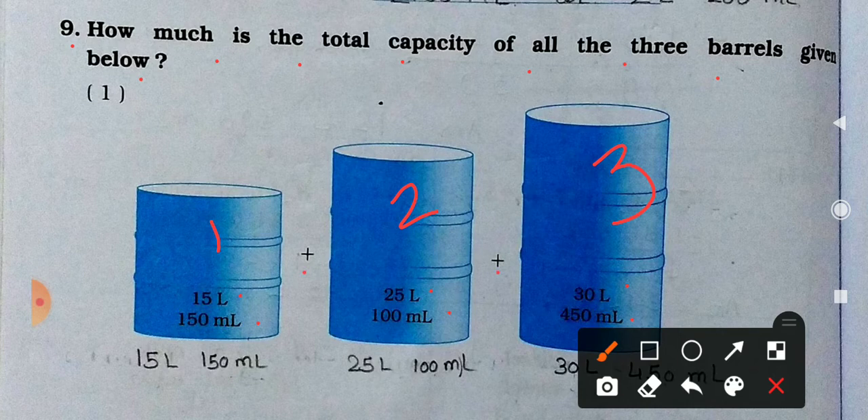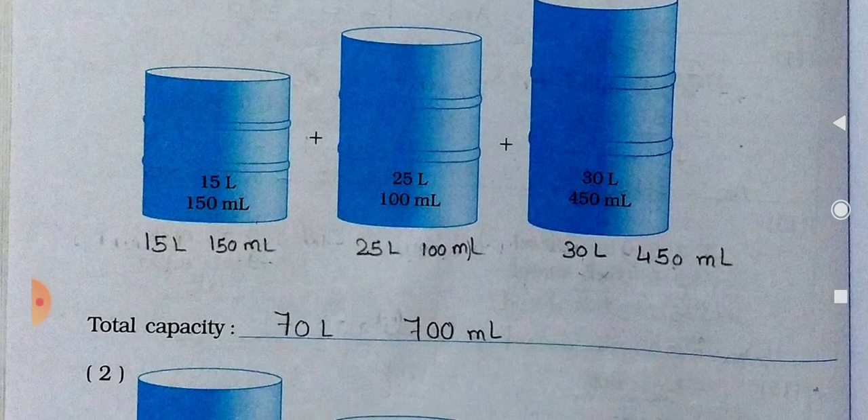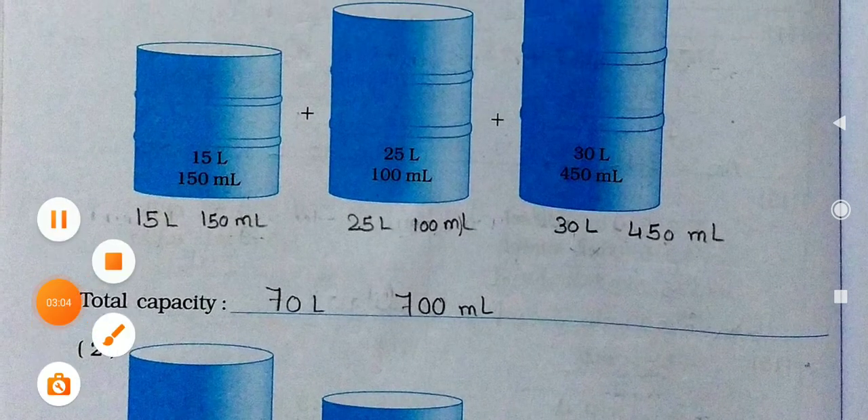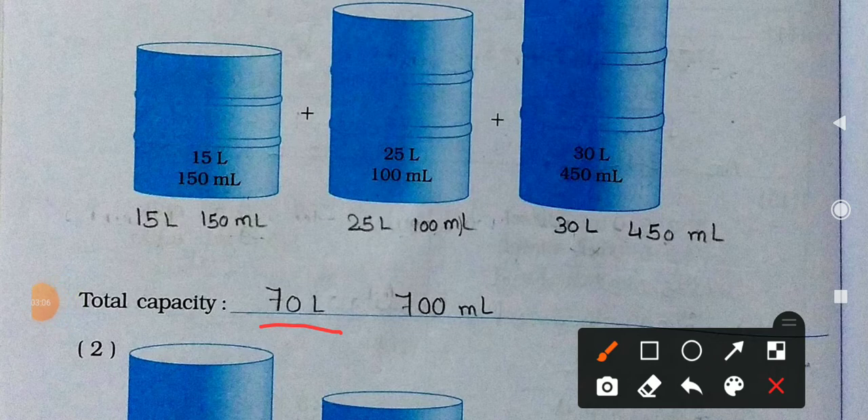What we have to do? We have to do the addition of these. So first write it like this: 50 liters and 150 milliliters, plus 25 liters and 100 milliliters, plus 30 liters and 450 milliliters. Now do the addition. When you do the addition, you will get the answer: 70 liters and 700 milliliters. So this is your answer.